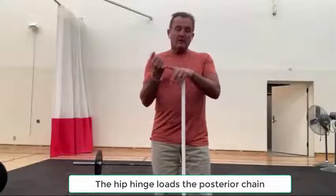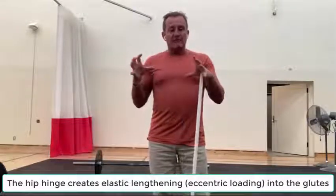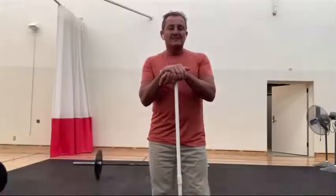The reason we want to initiate that hip hinge is because you load the posterior chain. Your glute is the strongest muscle in a bend-and-lift movement. We want to stretch it like a rubber band so that when we start coming up, we can harness all that potential energy into kinetic energy and help drive us up.